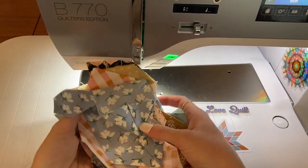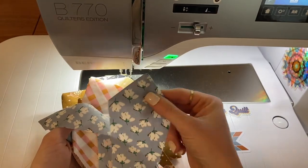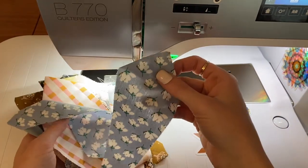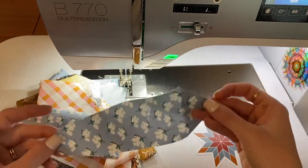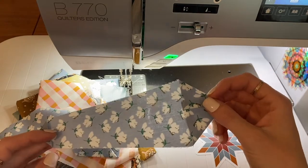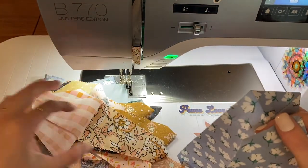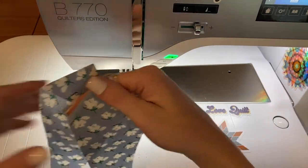Okay, so we have all 20 of our blades pointy and ironed and ready to go. In case you missed those previous videos I will link them below, but I show you every step of the way from cutting to turning them inside out and ironing them down. So now we are ready to put them into a circle and then applique them onto our background piece. I like to chain piece this process as well, and since I'm going for a scrappy look I'm just going to randomly pair blades together and set them aside.